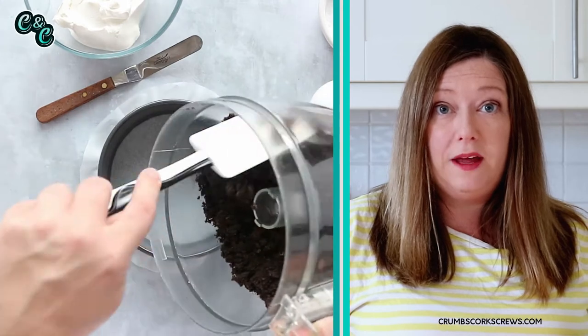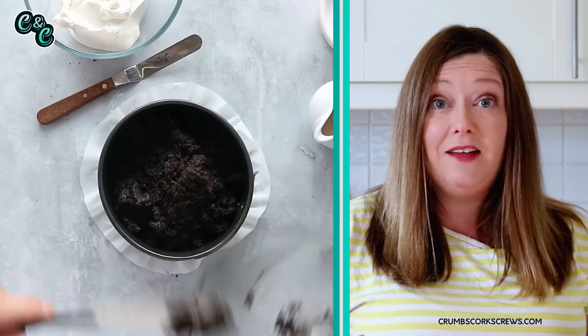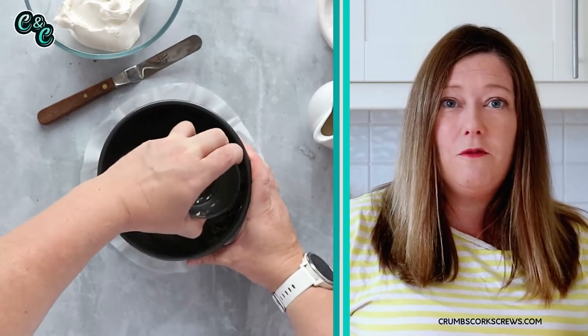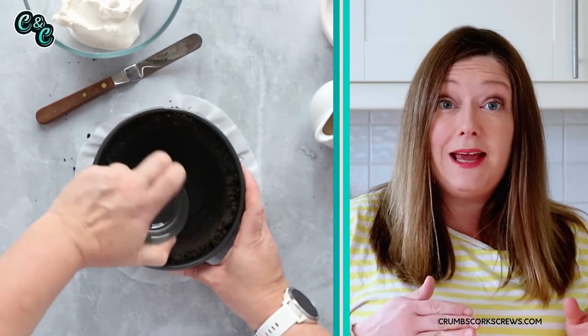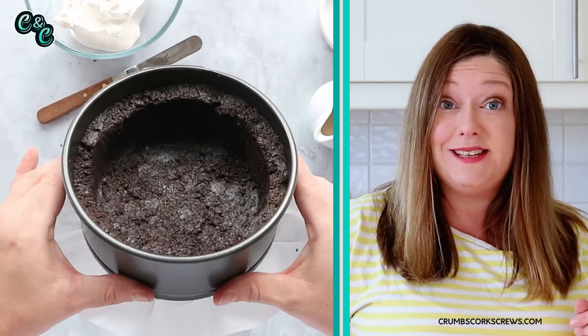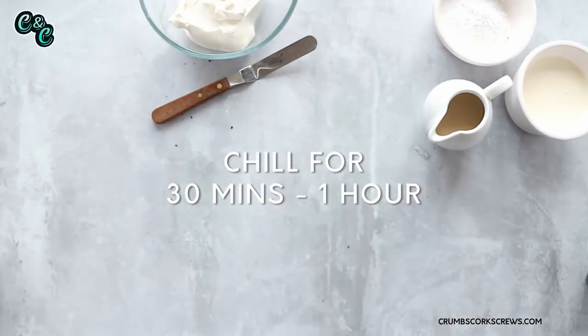Once the Oreos are nice and fine and sandy, add the melted butter. I'm using unsalted butter, but you can use salted if you prefer. Pop the lid back on and give them another whiz, and you'll end up with a wet, sandy Oreo dough. Grab your lined tin and pour in the Oreo dough. Use the back of a spoon to push this down into the base, and then using a glass, gently tap down and squish the crumbs up the sides of the tin. Don't push too far down because you'll thin the base — you want an even distribution between the base and the sides, coming about three-quarters of the way up the tin. Once that's all done, pop it in the fridge for 30 minutes to an hour to chill.